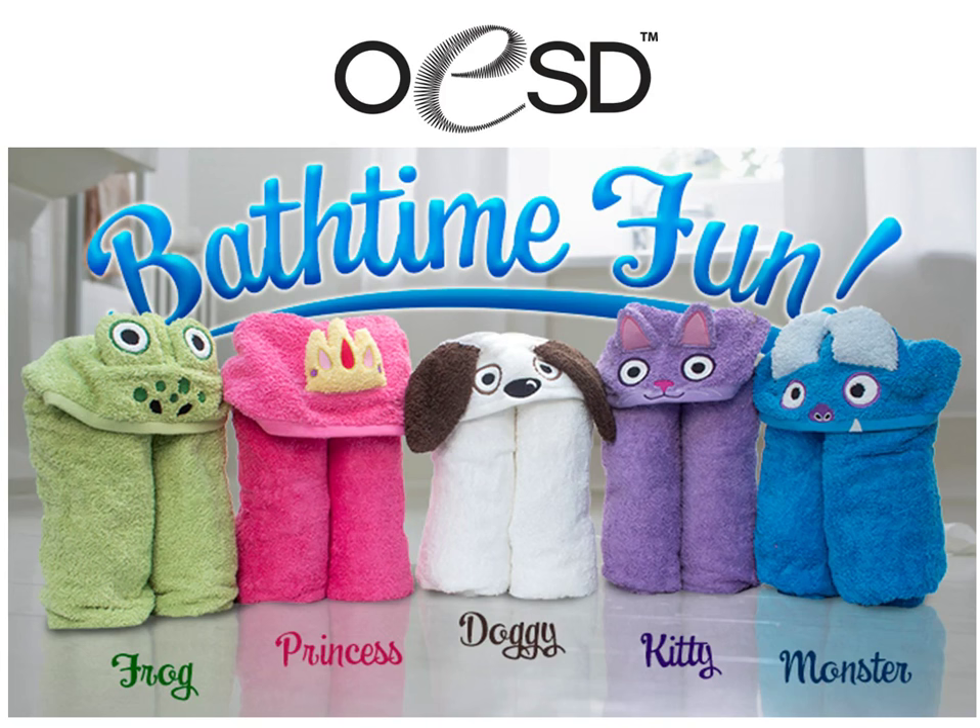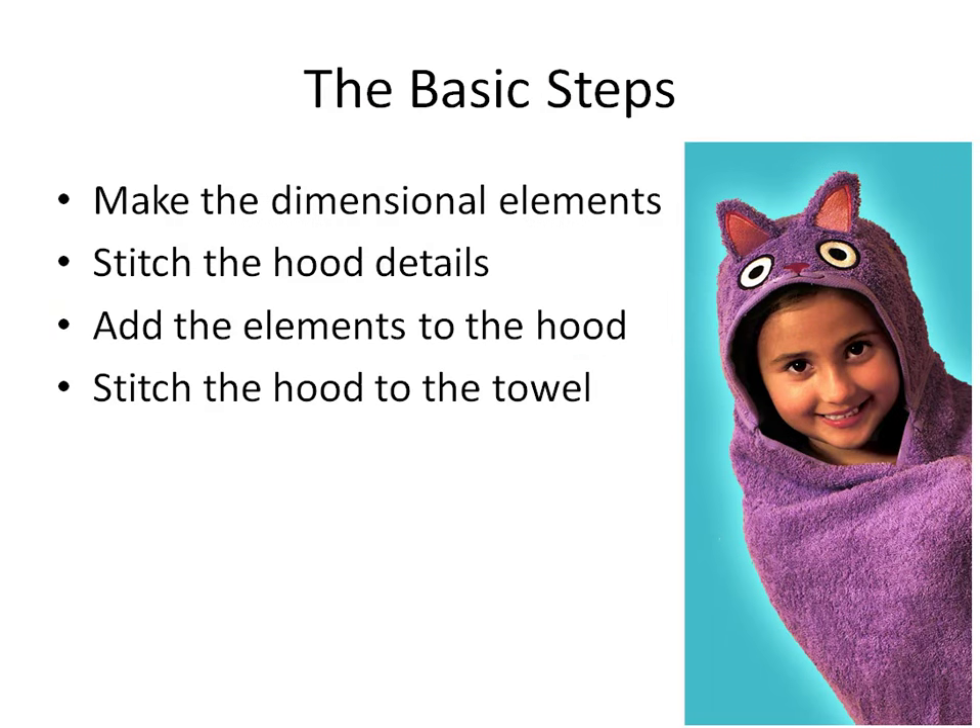Each of the hooded towel sets are made in several pieces. The basic steps are to start by making the little dimensional elements, which are made in the embroidery hoop — like the little kitty ears in this project. Then you stitch the hood details like the face on this kitten, add the dimensional elements to the hood, and then sew the hood to the towel.